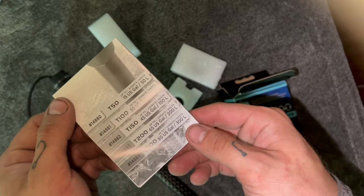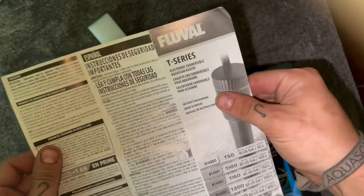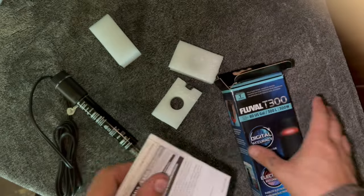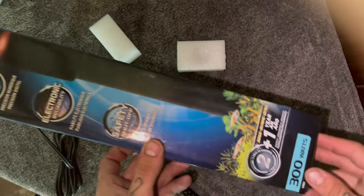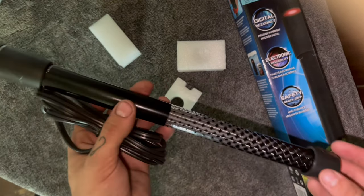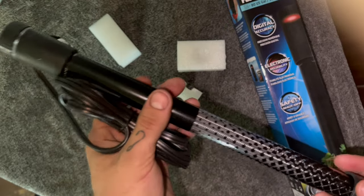Before I forget, it comes with a little instruction manual covering all the different Fluval T-Series heaters — some general instructions and safety instructions as well. Make sure to save your box and all your receipts because there is a three-year warranty on these heaters. If something goes wrong, have your receipt on hand and keep the heater in the box so you can contact Fluval and they should send you a replacement with proof of purchase.